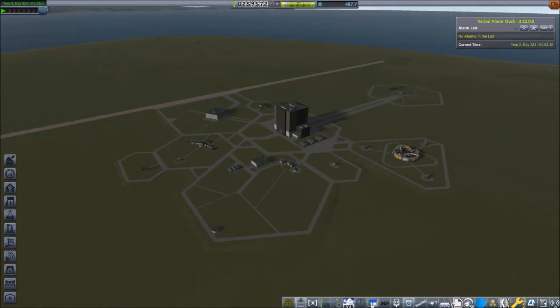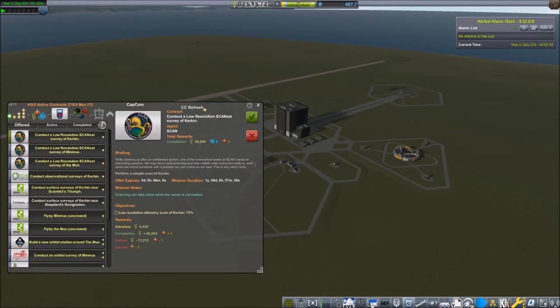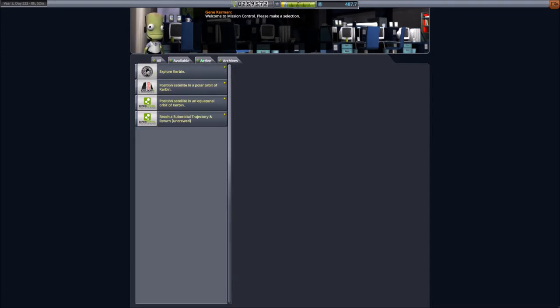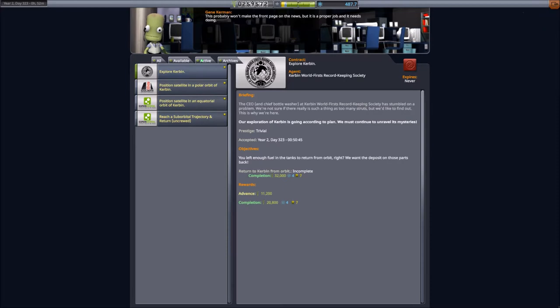Welcome to another episode of my Kerbal Space Program career mode videos. Today we are going to do some test flights of the spacecraft for the upcoming crewed space flight. You can see the contract to recover a craft from orbit. This is the first video I'm 100% commenting from the editing — I did not record any commentary and now have to base my talking on what I can see on the low resolution screen in Windows Movie Maker. It must be the contract to recover a spacecraft after a suborbital space flight, which we will do in the first launch.